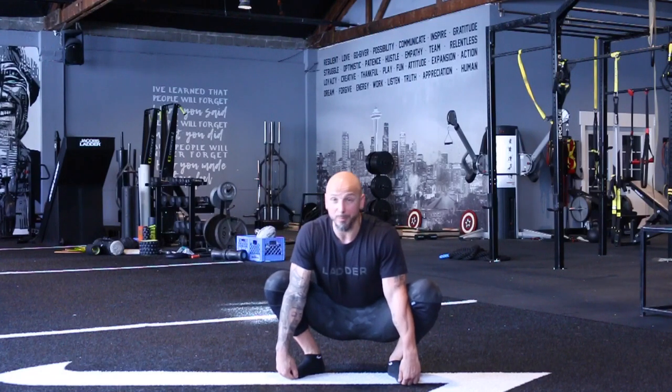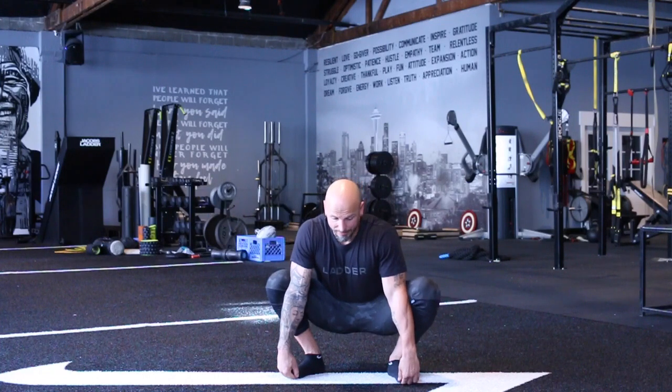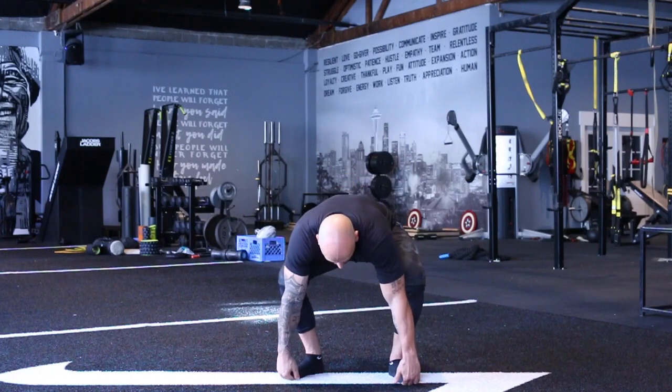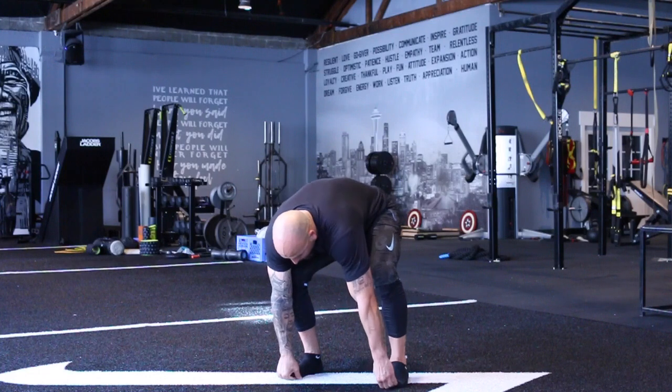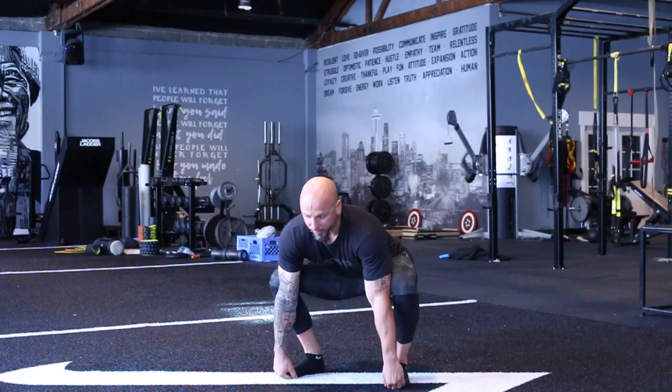I'm using these hooks to prevent me from going up. One of the things I don't want to do is have the butt fly up. If we're doing a regular squat to stand, the butt will go up, we get the stretch, and we pull ourselves down.